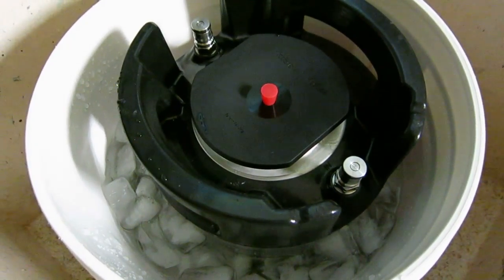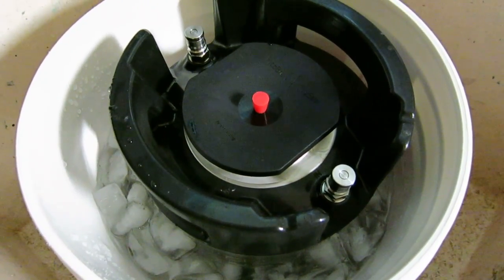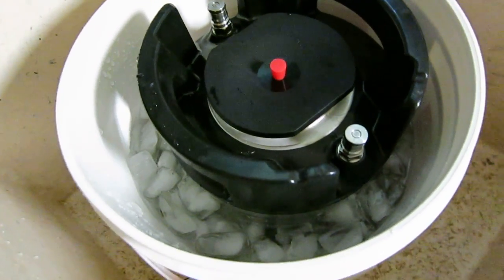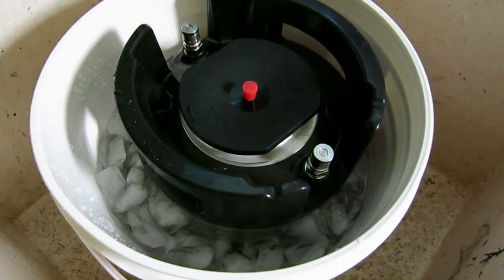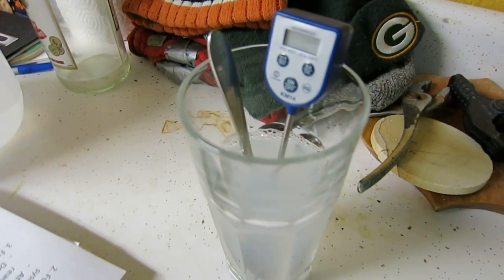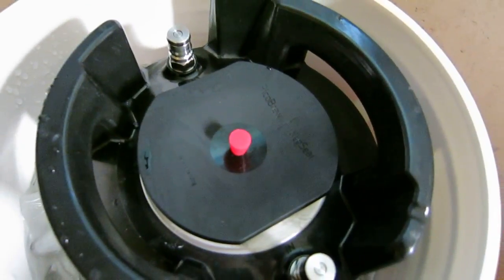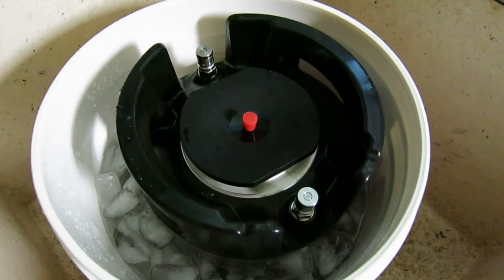The brewing is done. They say to cool the keg to 68 degrees and pitch the yeast — you could leave it at room temperature overnight, or put it in a fridge since it's small enough. I want to get it as cool as possible as quickly as possible, so I'm going to sanitize a spoon and thermometer, take the lid off, gently stir the wort to help cool it, and use an ice bath.